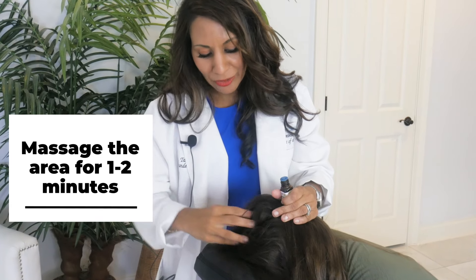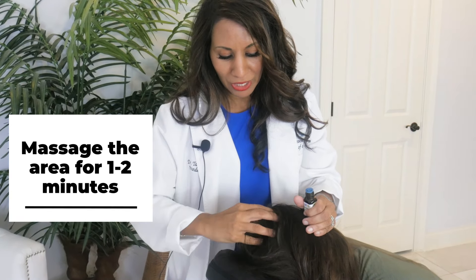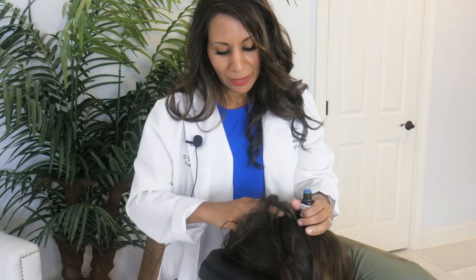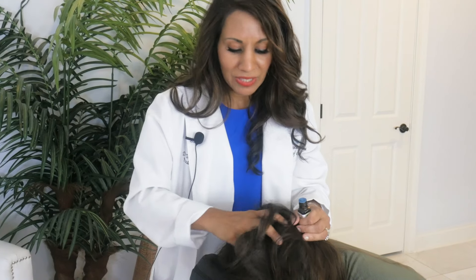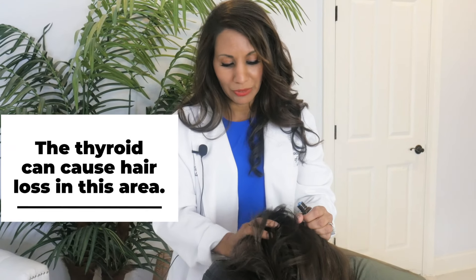Once you get through the crown, start spreading out in almost a clockwise fashion so that you're really hitting other areas in the crown. Here's my center point, and then I'm moving out, moving back in, moving out, and just massaging around the scalp. Stay here for about three to five minutes and keep gradually massaging the scalp, adding more oil if it feels like it's getting too dry. Remember, this is the area where often thyroid issues cause hair loss.